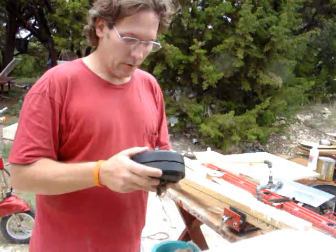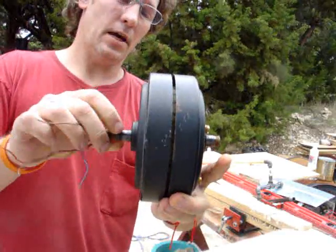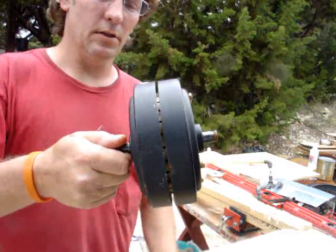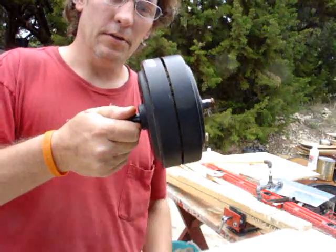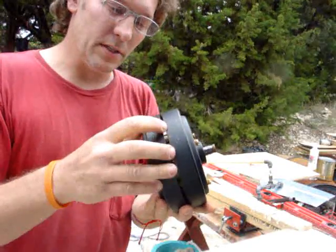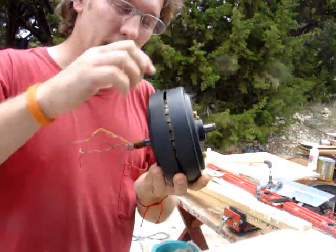This is a ceiling fan motor. You notice it's got a little gap in here — you can see the stator moving inside. This is not what turns; this is fastened to the pole. This turns. I'll put a piece of steel banding on the inside of this, and then all my magnets will go inside here until it takes up that gap between the metal and the stator.